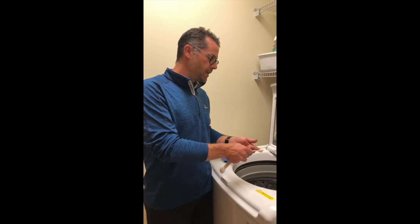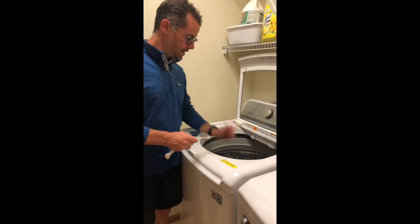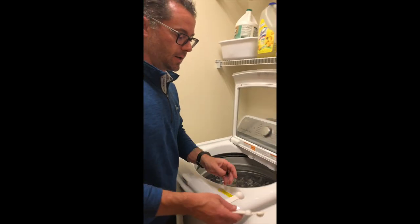Again, I just found that for my top loader washer, it's just easier for me to put the gel right into the drum. So I'll just pop it out of there, toss it right into the washer — you can see it's just sitting there. That's all you've got to do. Then we're going to turn it on.